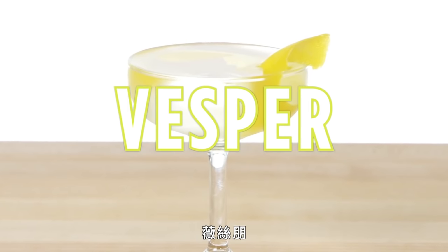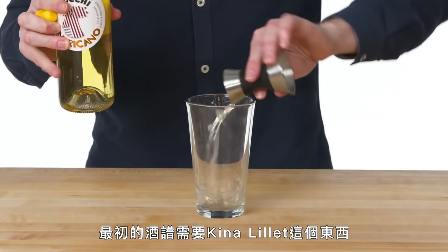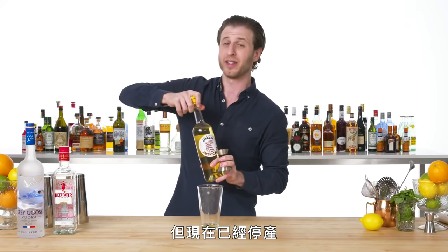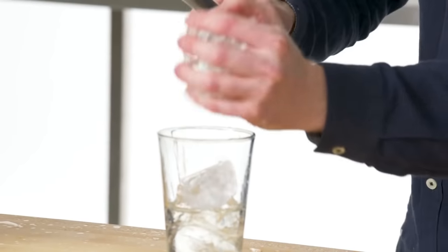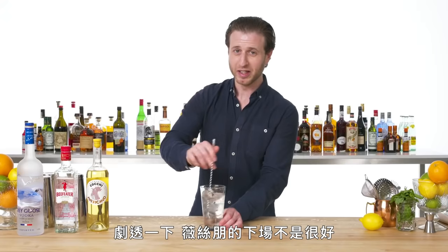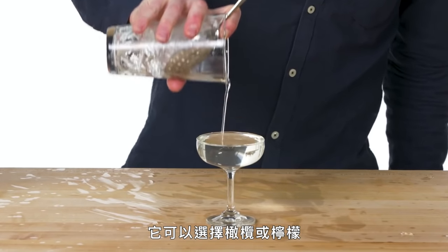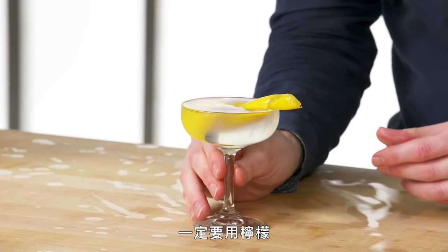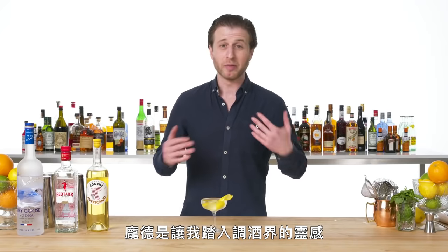Vesper. I'm going to go with our Cocchi Americano. The original recipe called for a product called Kina Lillet, but it's not made anymore and this is kind of the closest thing that we've got. Vodka and gin. Vesper was James Bond's girlfriend — spoiler alert, things didn't end well for Vesper. And unlike martinis where there's an option between olives and lemons, there is no debate here — this gets a lemon. This is the Vesper, famously invented by Ian Fleming, the creator of James Bond. James Bond got me into bartending, so this drink has a little extra meaning for me.